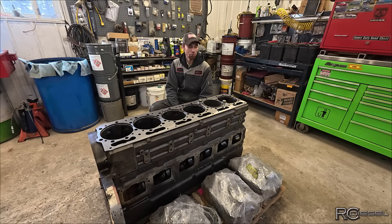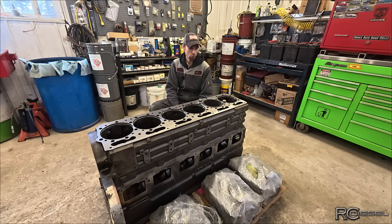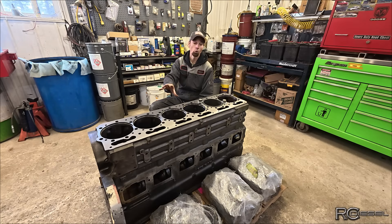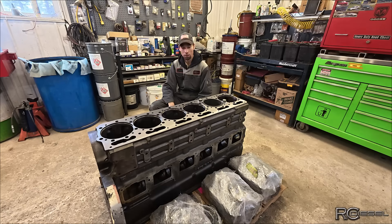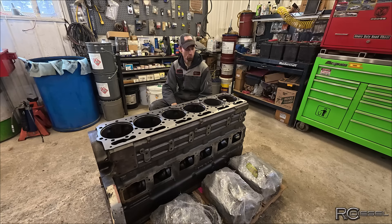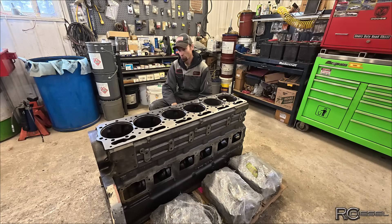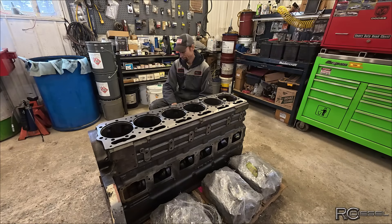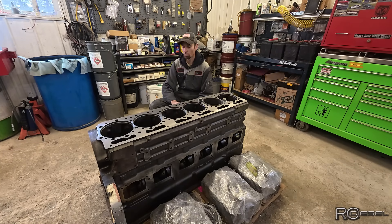Alright folks, welcome back to the channel. So as promised in the last video, today I'm going to catch you up on what's been going on with this 855 block out of the Steiger tractor that's behind you over there, that has been sitting in my shop for months and months and months, way too long. So just a quick recap.